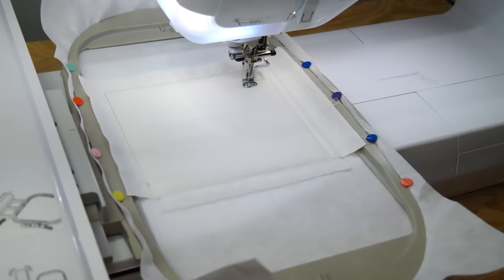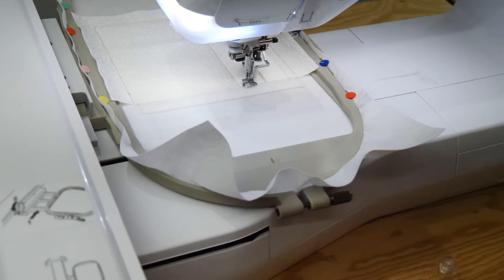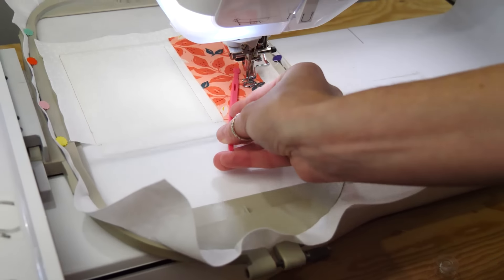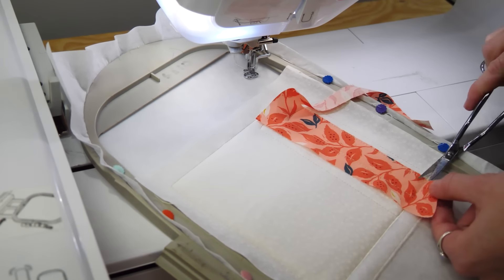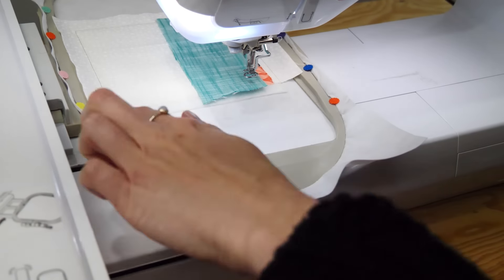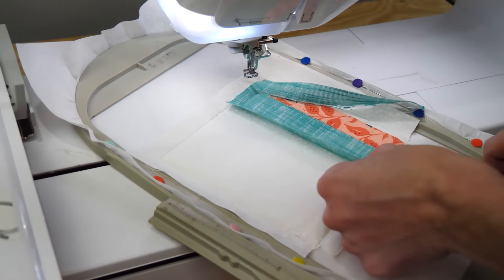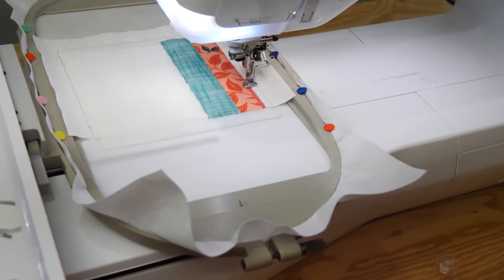Now stitch the placement line for the books. Use the diagram as a reference for the following steps. Place one piece of fabric C on top of the placement line for book 1 and stitch down. Then trim. Repeat the stitch down process for book 2 with another piece of fabric C. Then trim. Once both are stitched down, embroider the satin stitch around book 1.